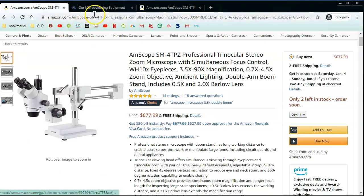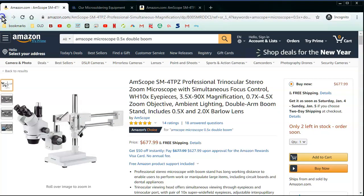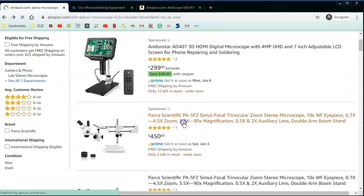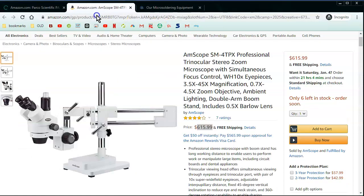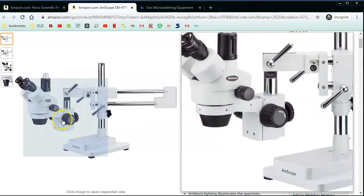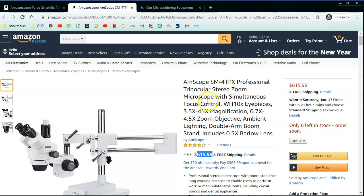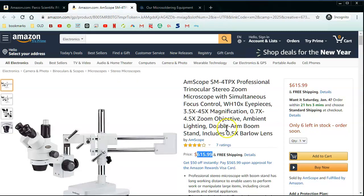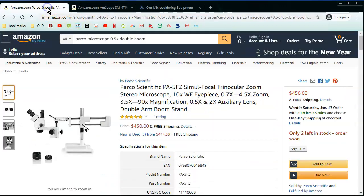This Amscope is pretty much the same thing — simufocal, double boom stand with a Barlow lens, no LED light. You're looking at a pretty big difference: $616 versus $450 with free shipping. For $170 less, you can get pretty much the same thing. That's pretty solid, actually.